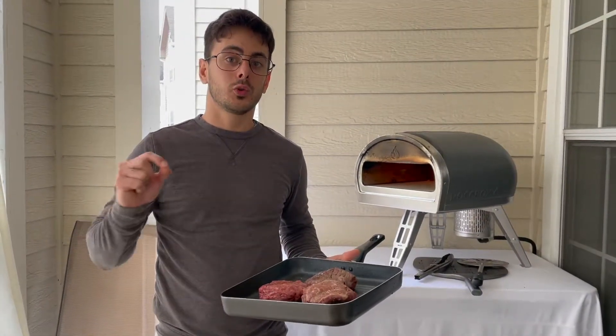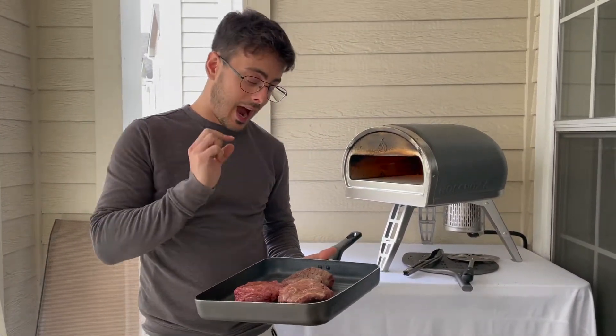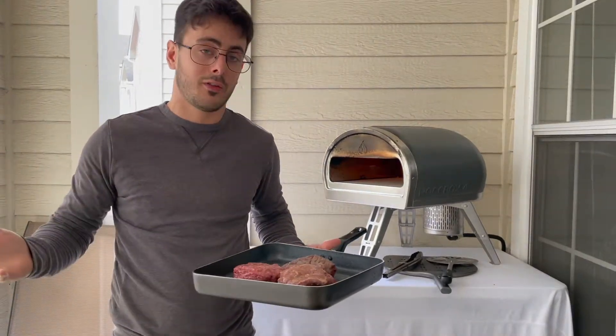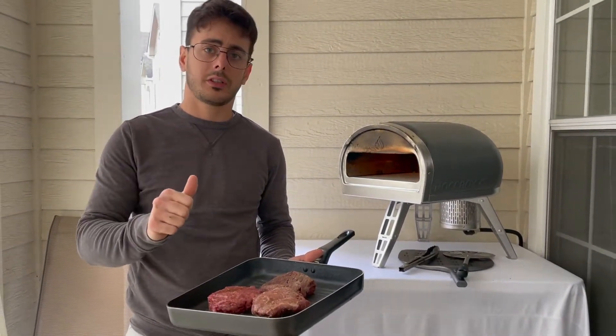Hello my friends and welcome back! Today we're gonna use the God's name oven to make filet mignon. I cannot wait — I made a pizza on my previous video and I'm like, you know what, this oven I can do everything. I love steak, I love filet mignon, let's do it!